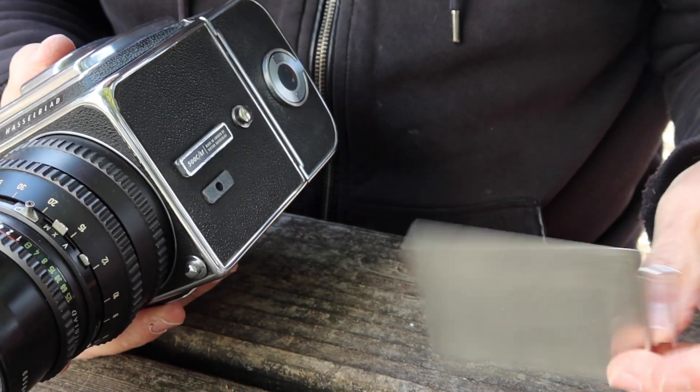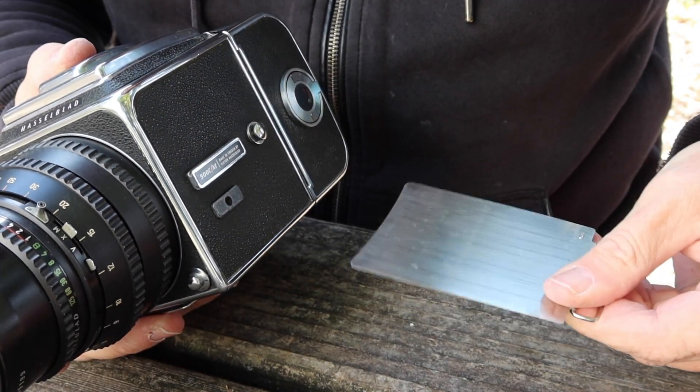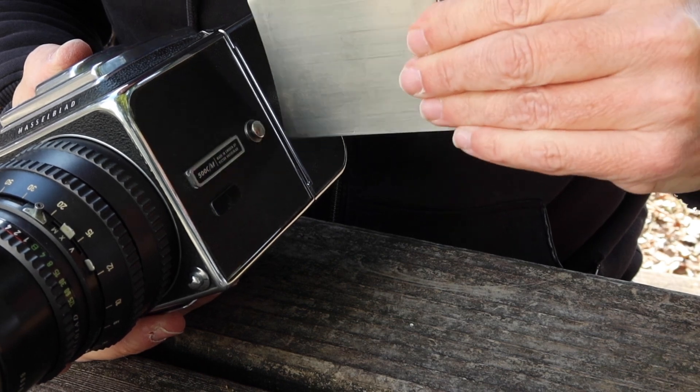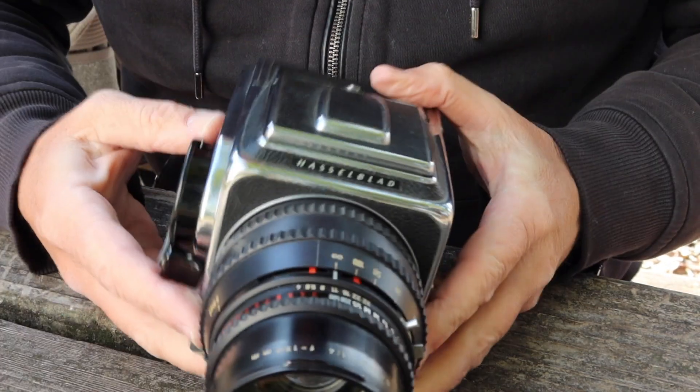Putting in the dark slide — the thumb is on the flat side here and your fingers are on the raised side — simply slide it in like so, and that's it.